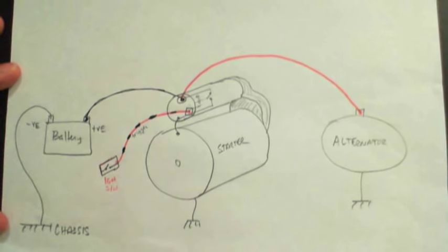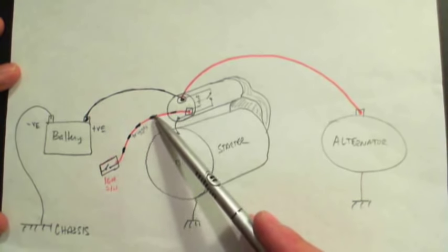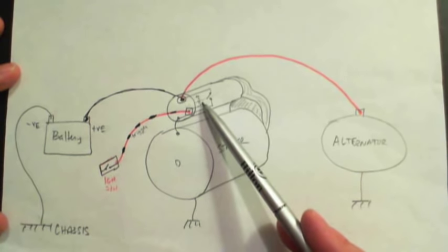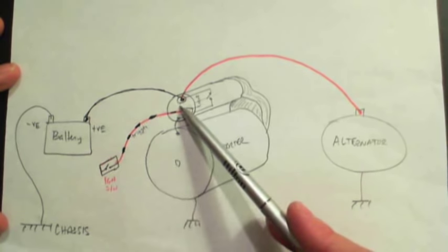When you turn the key and you don't hear a click — you hear nothing — there's a good chance that the trigger wire does not have the signal on it to actually trigger and energize the solenoid. So let's take a look at the circuit for the trigger wire.